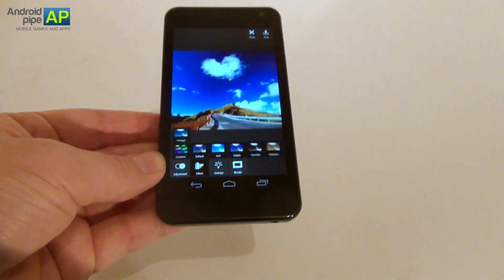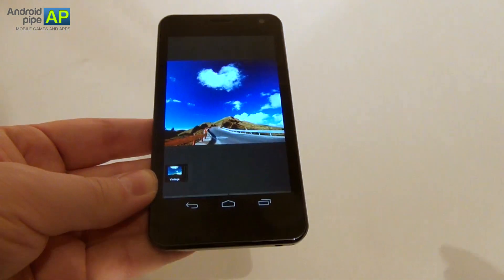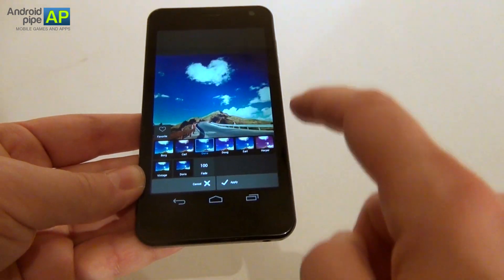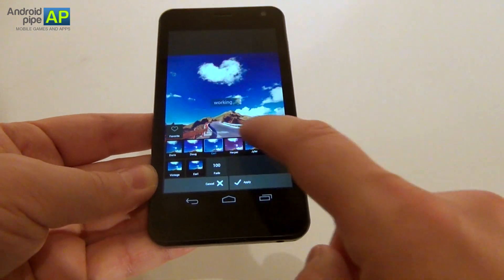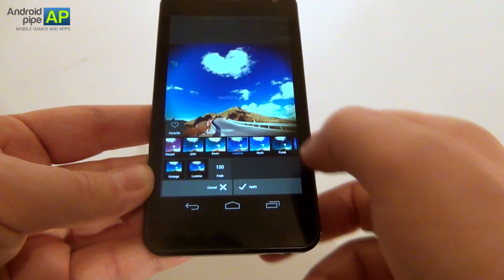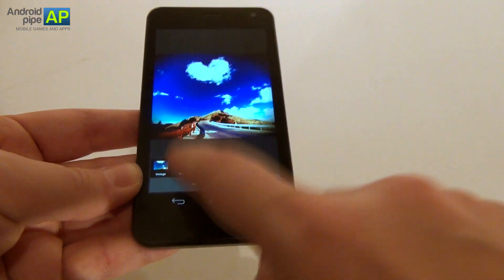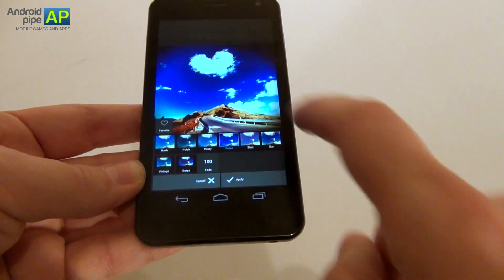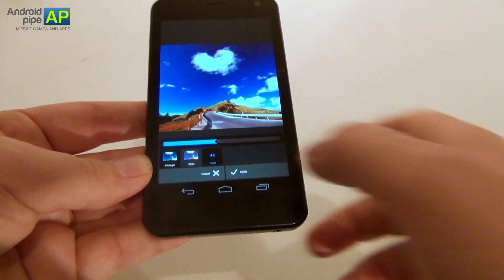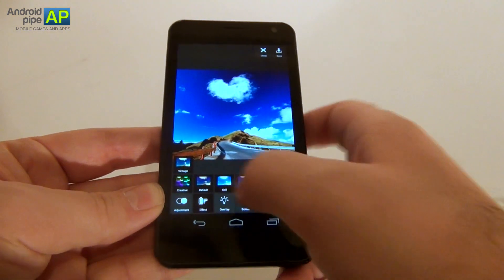Now we are moving on to the effects — this is a huge section, each divided into sub-sections. If we enter vintage, this one has its own sub-sections with options called Carl, Doris, Doug — they have people's names. Harper looks very cool, Gyler, Kevin — a certain vintage feeling look. There is also one called Satya with yet another bunch of options, and you can even select the level of fading that you want to apply. I've frankly never seen an app for mobile with such complex features.